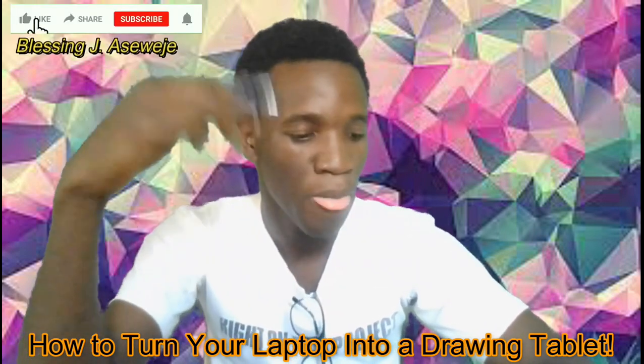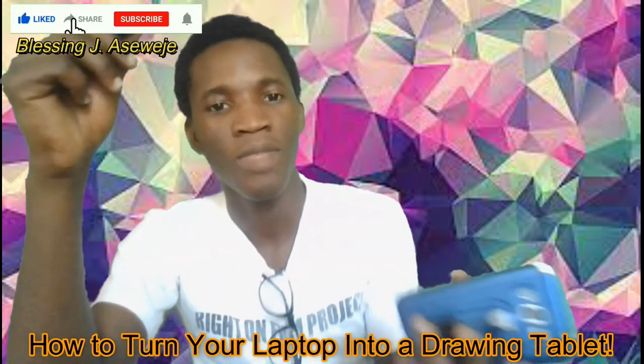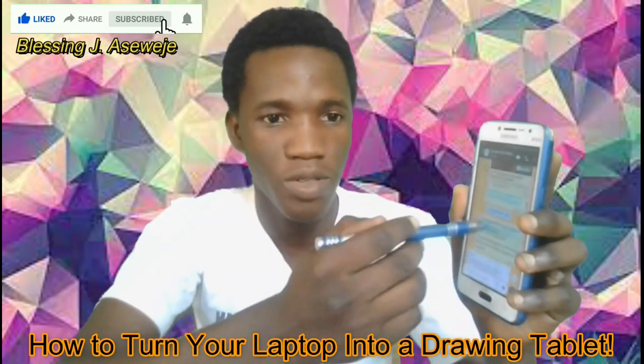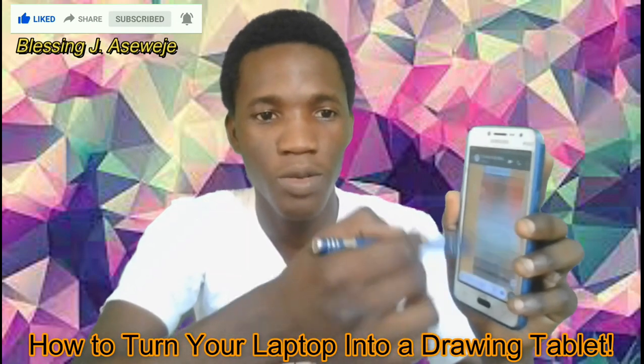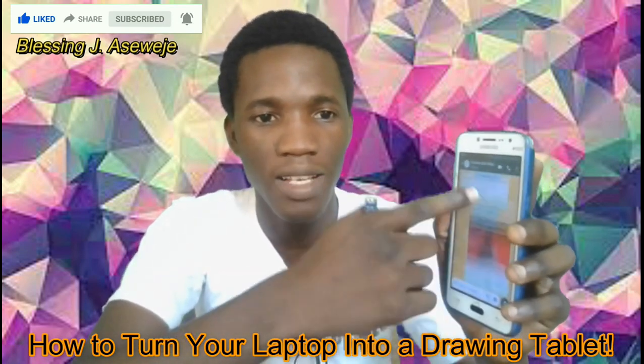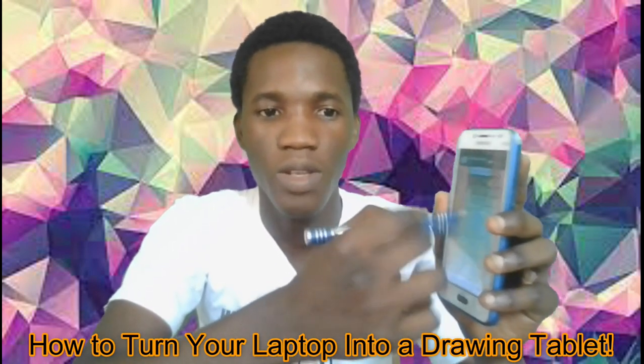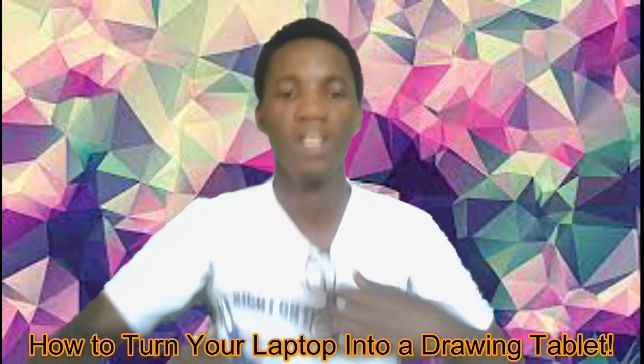So you could actually do some drawings on it — it's acting like your finger, but now in a pen version. And it even works with the phone too. So the same thing I'm doing with my hand, moving the cursor, is the same thing I'm doing with the phone. So it works perfectly well.